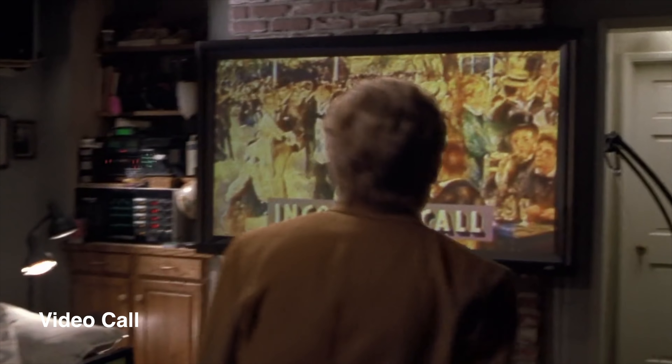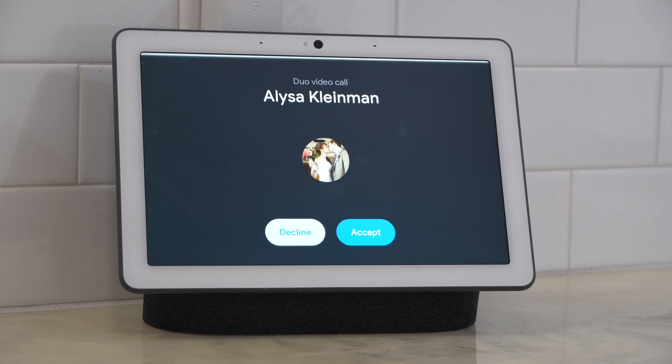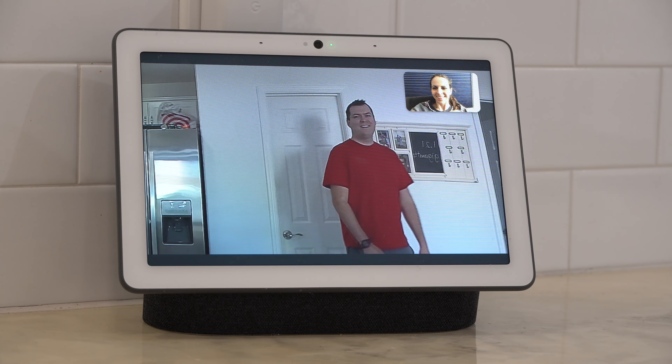Marty gets a video call that he answers with his voice. If you're using something like the Nest Hub Max, not only can you answer the call with your voice, but it can follow you around on the video call — way more advanced than they might have imagined back in the day.